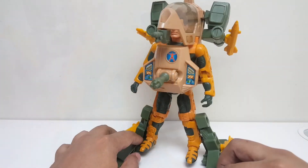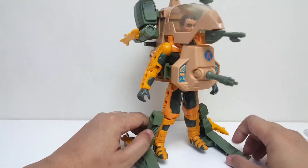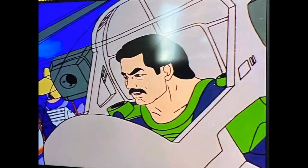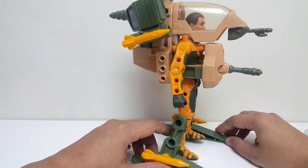Dan dalam satu kesempatan di film kartunnya, sistem senjata Hornet ini dipinjam dan digunakan oleh Max Ray. Sehingga sistem senjata ini sebenarnya compatible juga buat Max Ray.